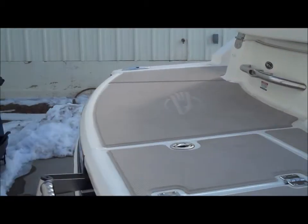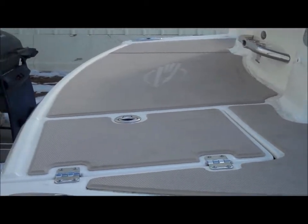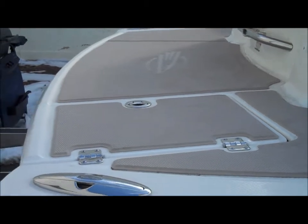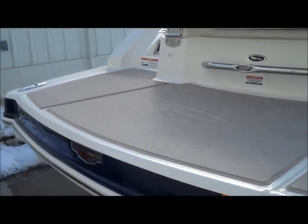Here's that really nice long extended swim platform that is built into the boat, so you don't have any bolts — nothing's going to rust out underneath trying to support it. It's part of the structure of the boat, so it's going to hold up a lot longer than some other manufacturers.